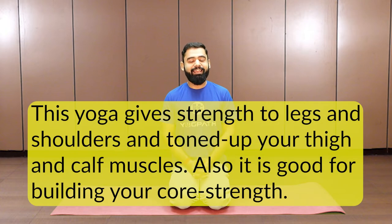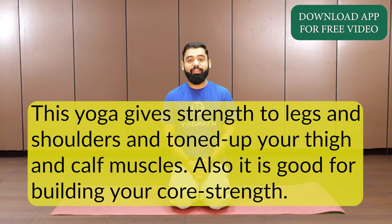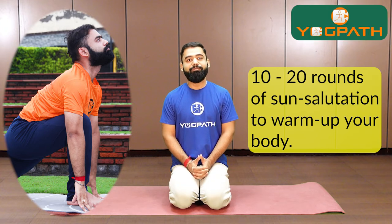The sequence I have designed works on your entire body. It strengthens your legs and tones up your thighs and calf muscles. It is good for building your core strength and provides strength to your shoulders also. You will find yourself sweating a lot after these exercises. As these are cardiovascular exercises, they will challenge your stamina. There are a lot of repetitions in power yoga, which is very beneficial in reducing your body weight. I would recommend you to do at least 10 to 20 rounds of sun salutation before starting these exercises, so that your body gets warmed up and used to this dynamic form of yoga.